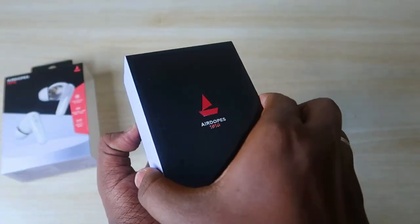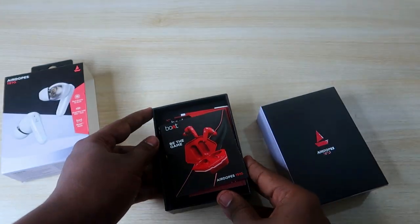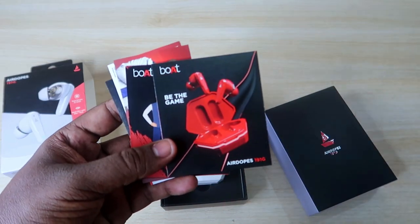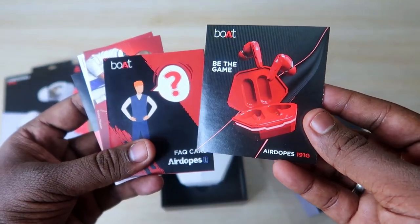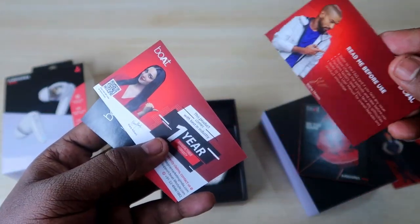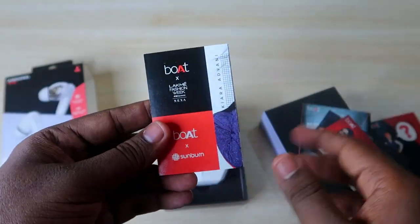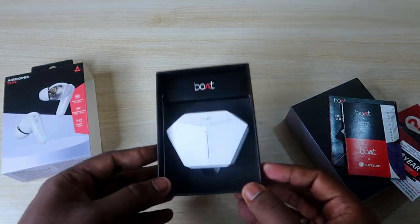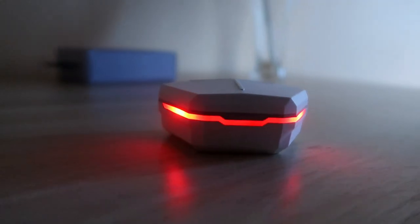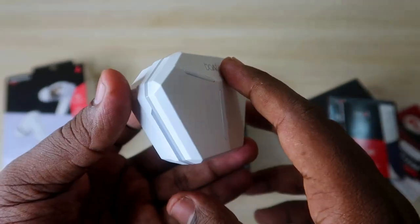Now let's unbox this package. This is the first time I'm unboxing and reviewing a Boat Bluetooth wireless earbud. After opening, some booklets are included — the Boat Airdopes 191G user manual, an FAQ card, and other cards. There is a one-year brand warranty included. Here is the Boat Airdopes 191G itself — it really looks good with a super design. It comes in white color, and there are two more color variants available.